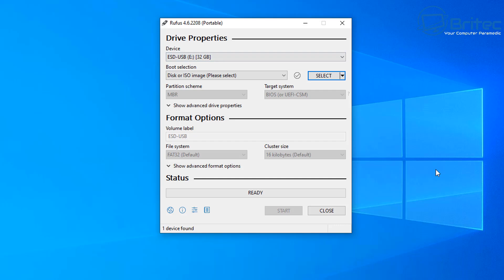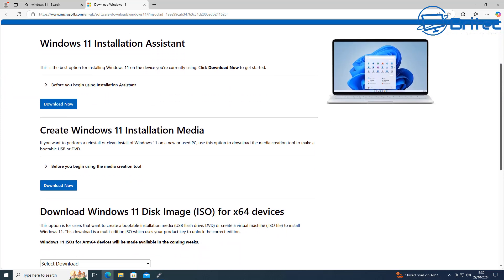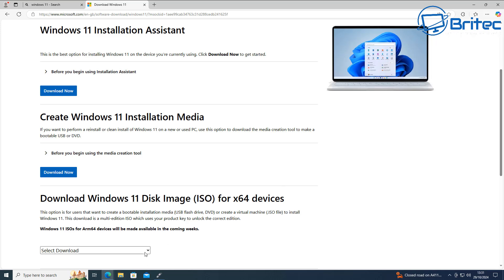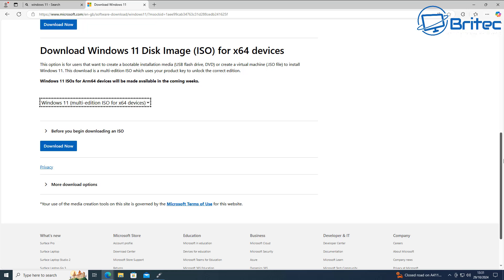Next we need to download the ISO from Microsoft's website — this is the ISO we'll be using for our install or in-place upgrade. You can use the download section in Rufus, but I'm going to go straight to Microsoft's website and download it from there. Once you get there you'll notice the current version is Windows 11 2024 Update, which is version 24H2. They're no longer offering 23H2. Scroll down to where it says Download Windows 11 Disk Image ISO for X64 devices.